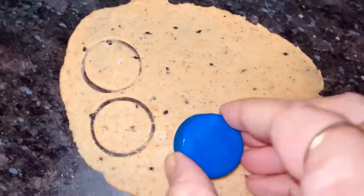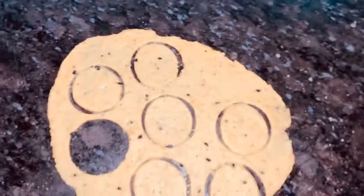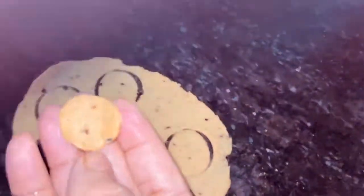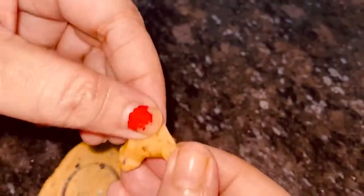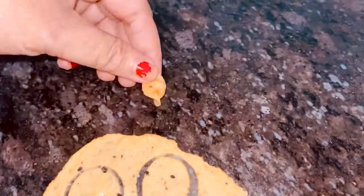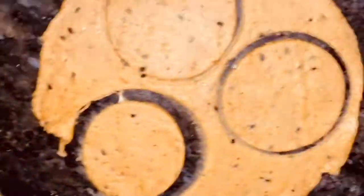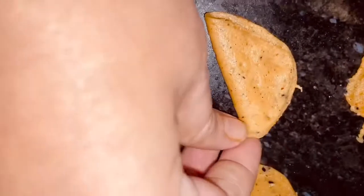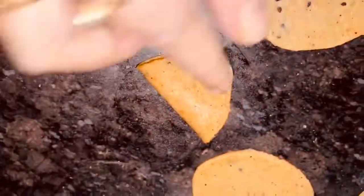Make small circles with the help of a bottle cap — small, small round shapes. Then follow how I am making simple small neemki shapes, just like that. For your help, I am showing this procedure with a bigger circle as well.